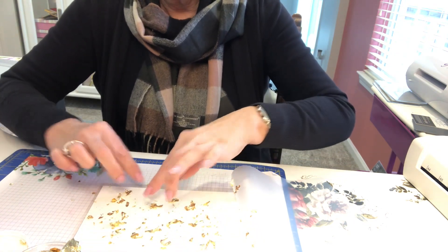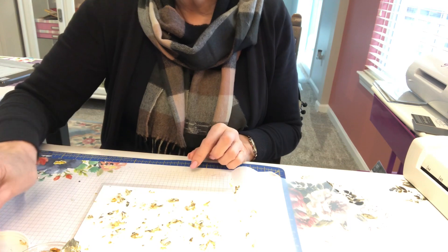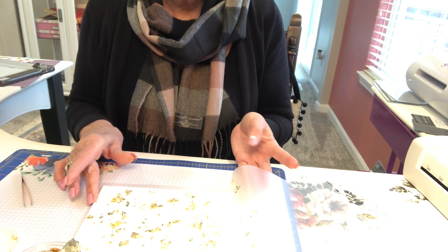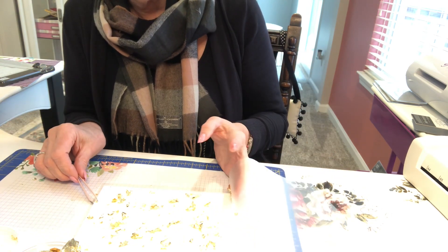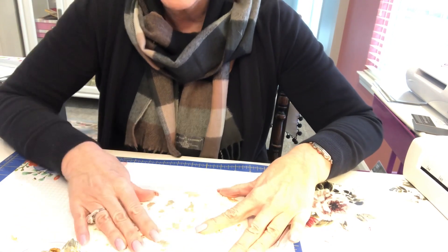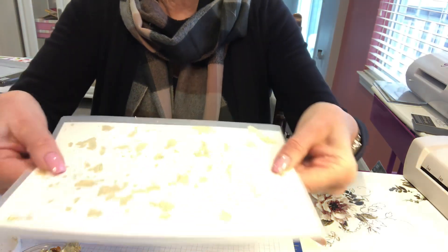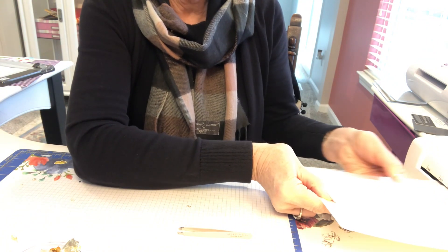Use your tweezers if you see one that's all by himself — get them back on the paper. I see some that are already on the pouch, so I'm just going to slowly shut this. Look at that — I'm going to smush these in so they kind of stay put. The pouch is all ready to go through the laminator, and it's on the other side as well. Now we're just going to laminate!